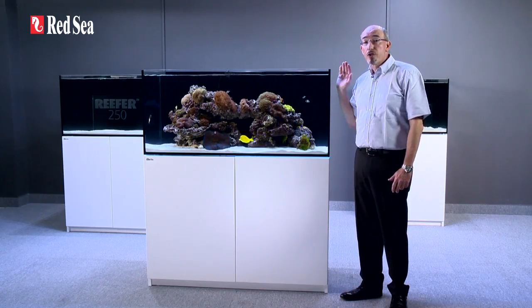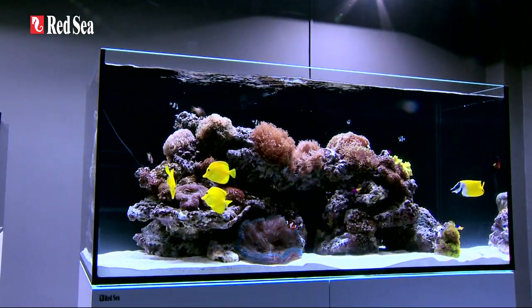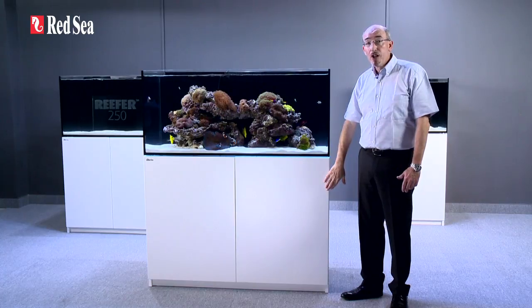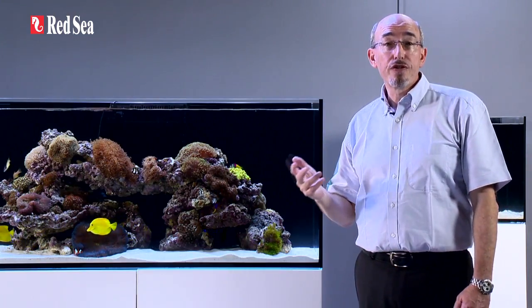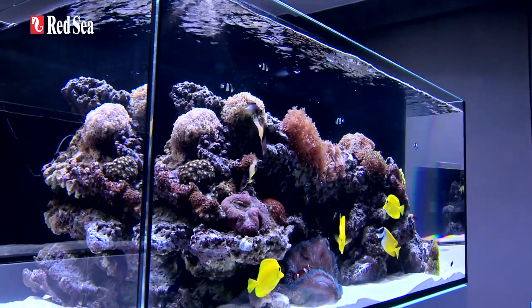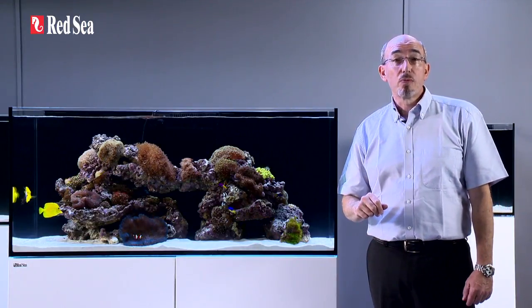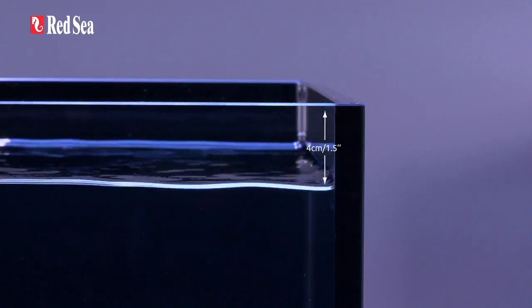Here we are showing the reefer 350, which is 120cm or 4ft long. From the outside, you can see a contemporary, rimless, ultra-clear glass aquarium with a stylish cabinet that follows the same contour as the glass. The front glass panel ranges in thickness from 8 to 15mm depending on the model, allowing a clean rimless design with smart beveled edges top and bottom. The water management system maintains a stable water surface approximately 4cm or 1.5 inches below the rim.